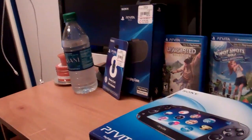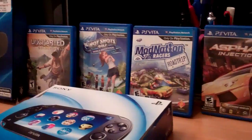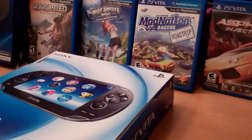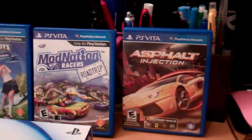Hey, what's going on guys? I know we haven't done a video in a while but we're back and we have something new to show you. It's an unboxing of PS Vita, as you can see, a few accessories and a couple of video games.